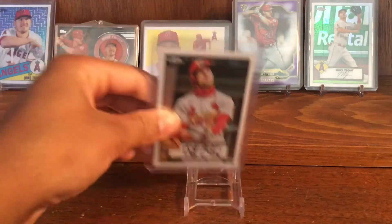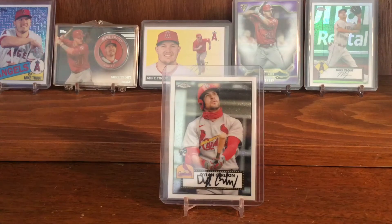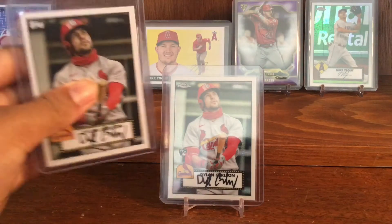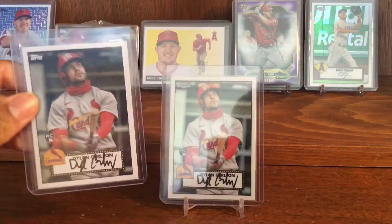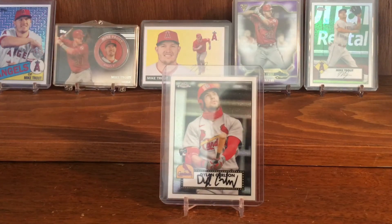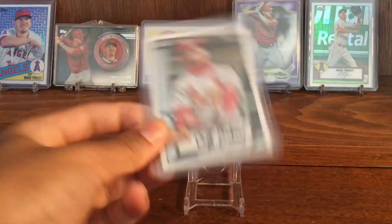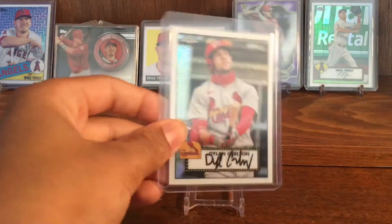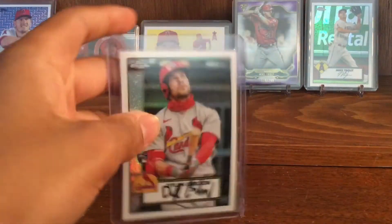Then I got the '52 Chrome throwback. They do a Chrome version and a non-Chrome version — I have both of them, but the Chrome is worth more and it's just nicer. There's a reason people prefer Chrome over the base stuff. And like all Chrome cards, there's a shiny finish. I think they consider these throwback refractors. It's a really nice card.